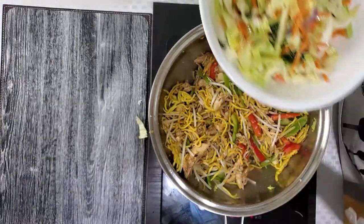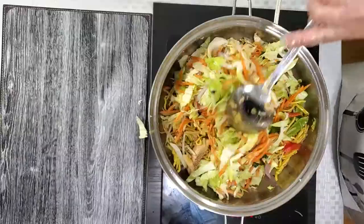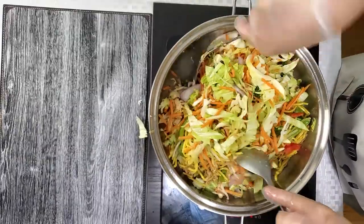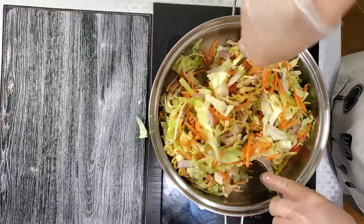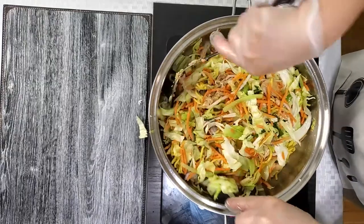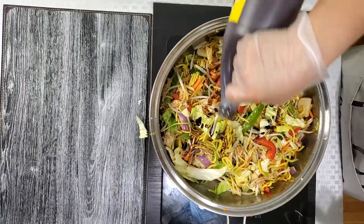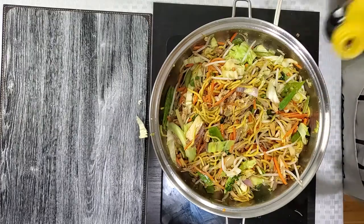Then we will put back in all our vegetables. We will add a little bit more soy sauce and then put in the sesame oil.